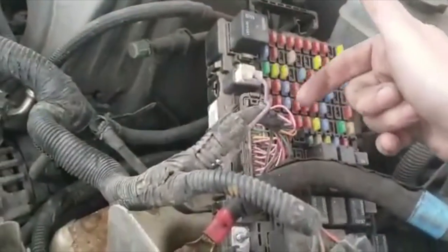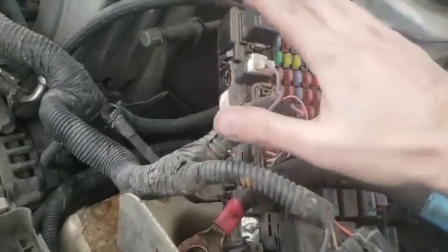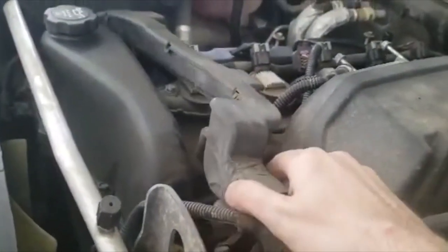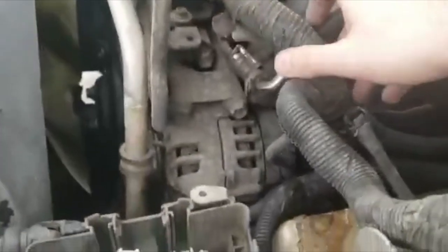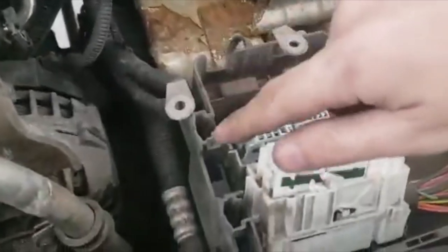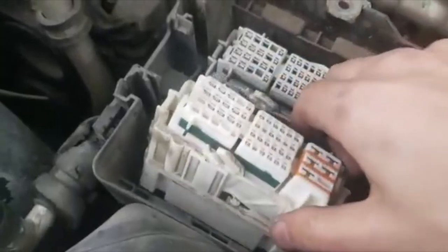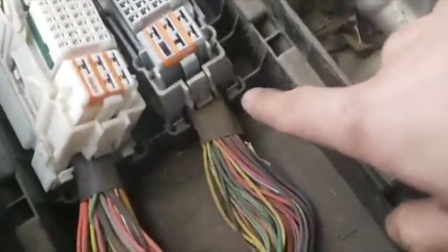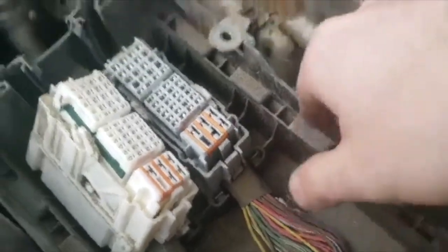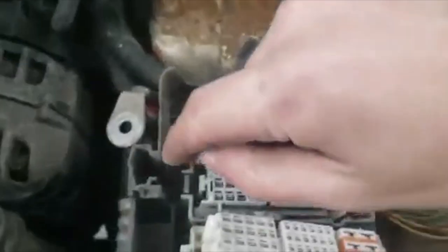Put the fuse box to the side — be careful, there are pins behind it you don't want to break. That's one of the most important things in this job. Now you can see the plastic cover with the two bolts that's already been removed. With it gone, you have complete access. The only thing in the way of the alternator removal will be the fuse box. To disconnect the bottom connectors, push the pins towards the plastic and push them forwards.